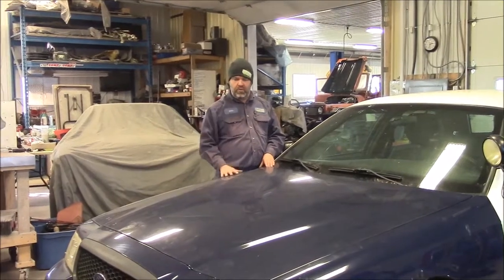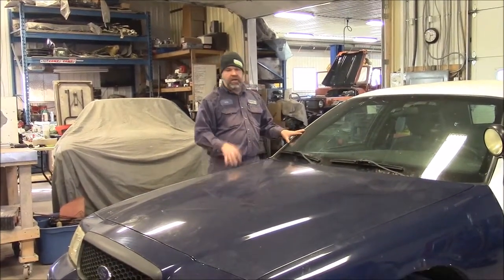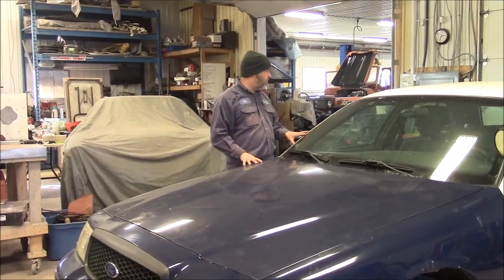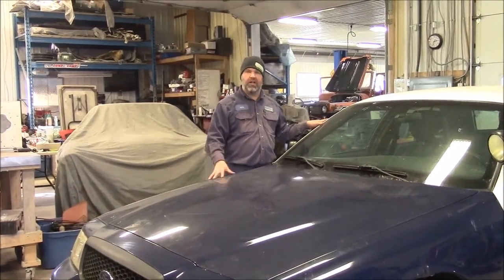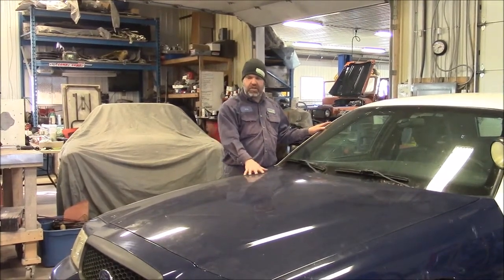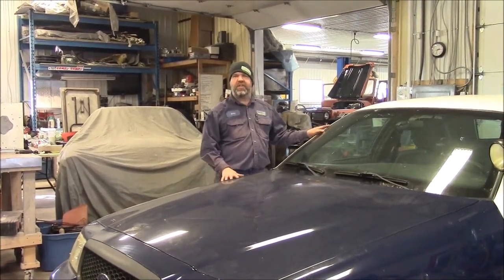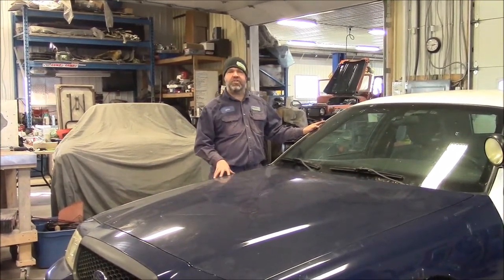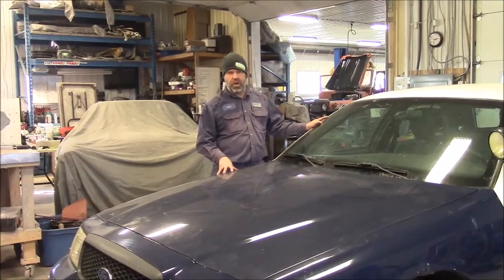The next time we share a video on this car, it's going to be in the dismantling stage. We're going to be careful taking off the body panels because anything we can sell from this car will benefit our client — we bought this car for the drivetrain and components for the F100. Thanks for watching, I'm John from Last Chance Auto Restore.